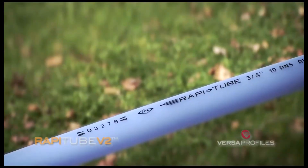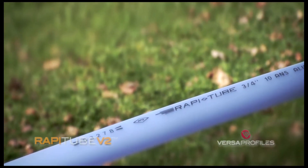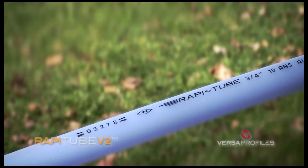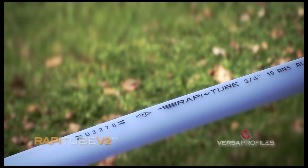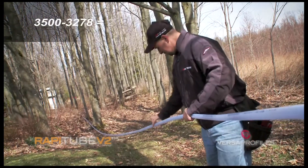In this example, the installer has calculated a line length of 222 feet, which is derived from 3,500 from the beginning, minus 3,278 measured. Therefore, the line should be shortened by a little less than 7 feet.